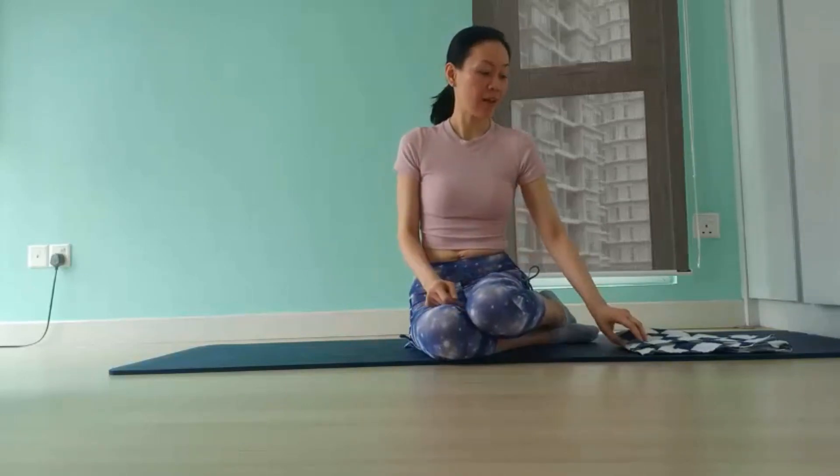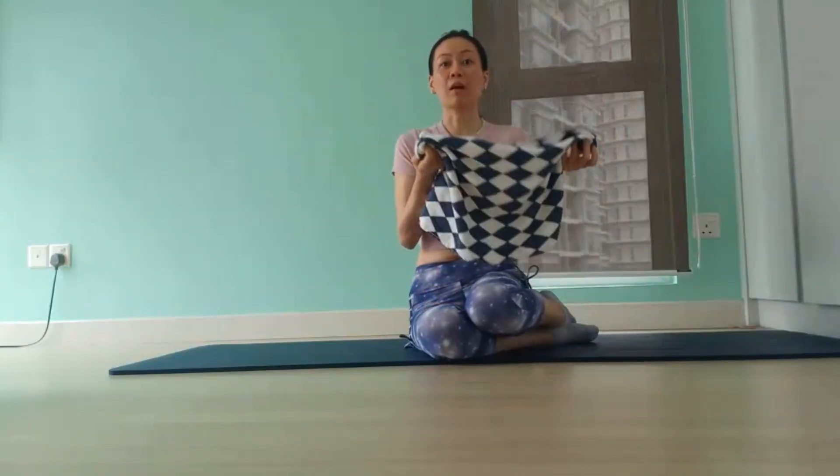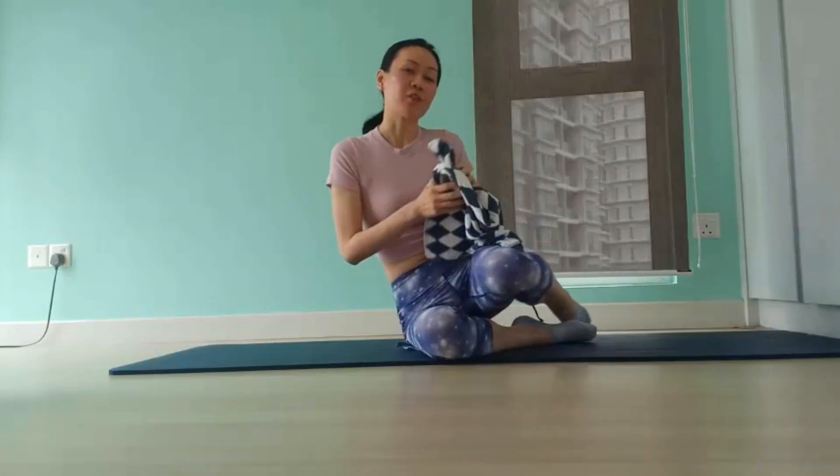Hi everyone, it's Eileen here. Be prepared to whip up your waistline with a couple of mat Pilates exercises. You only need a mat and a buff towel, a small one, or you can even grab a dish towel. So let's start with the first exercise.